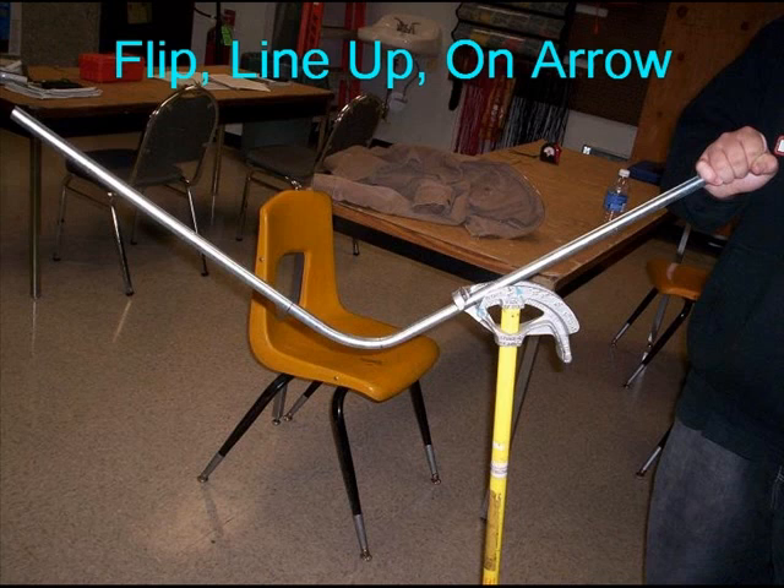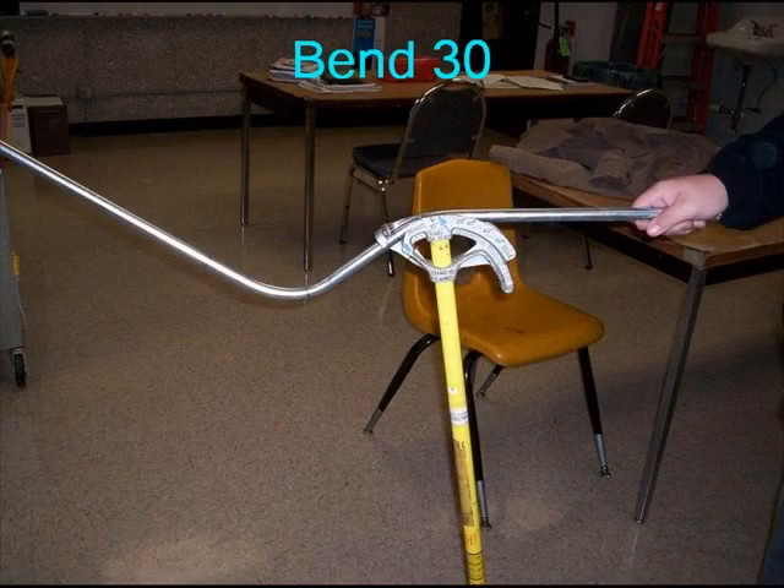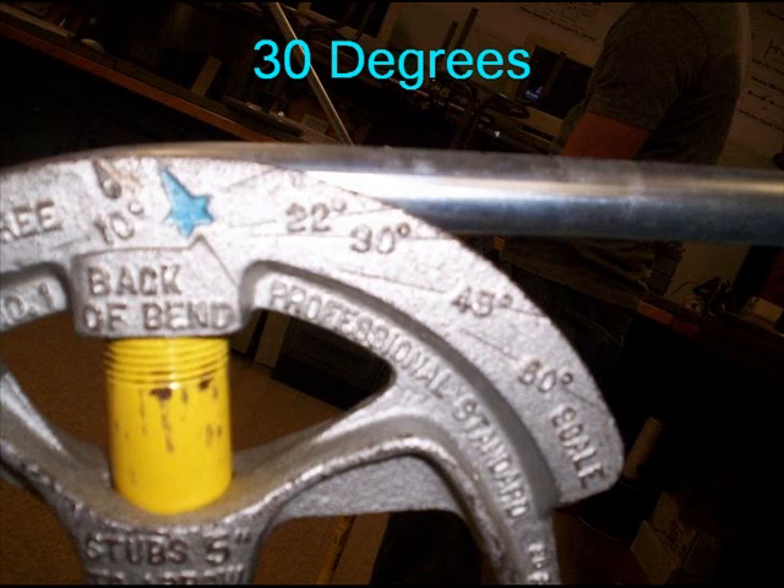Now you must flip the pipe and line up that bend with the handle of your bender, or your next bend will be crooked. You then place one of the outside marks on the arrow. Here is a close-up view of the outside mark on the arrow. Now you make a bend at 30 degrees. Here is a close-up view of that bend at 30 degrees.